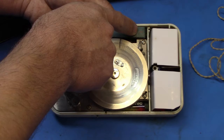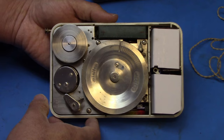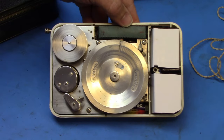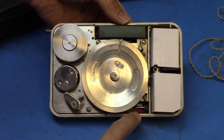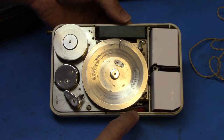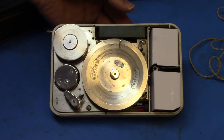Across here is a 30-volt anode battery — that's the battery for the plate supply for the vacuum tubes. And underneath, peeking through, is a Panasonic 1.5-volt double-A battery to power the filaments of the thermionic valves.